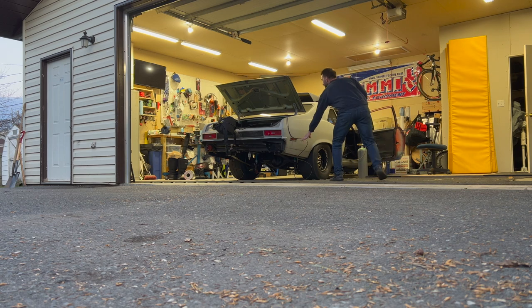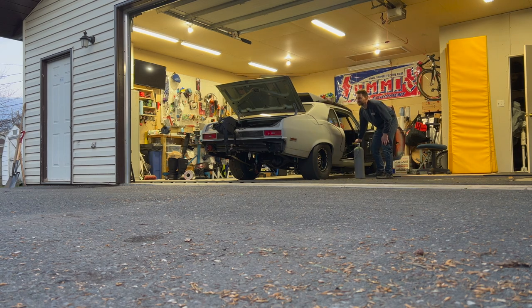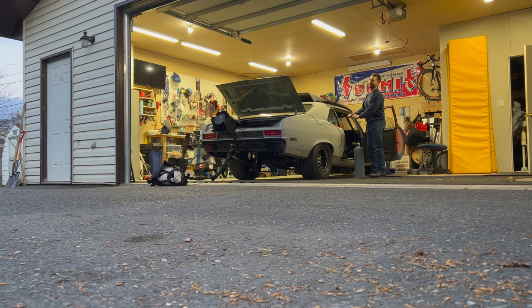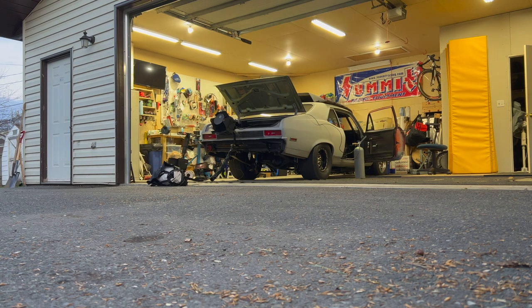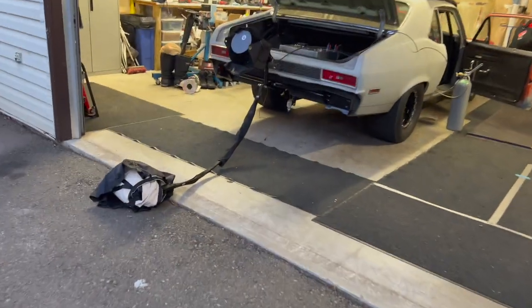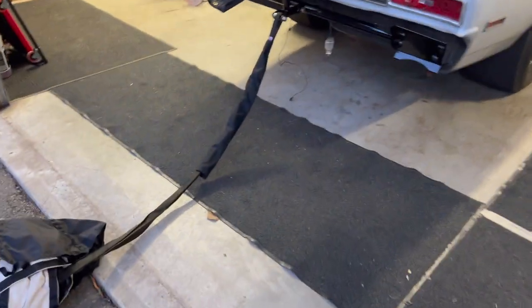After a bit more investigation, I think the inline shutoff valve might have gone bad, so we're going to try this again. It's not really that amazing. Maybe we'll try more pressure.